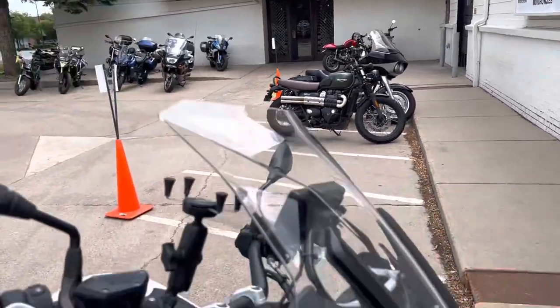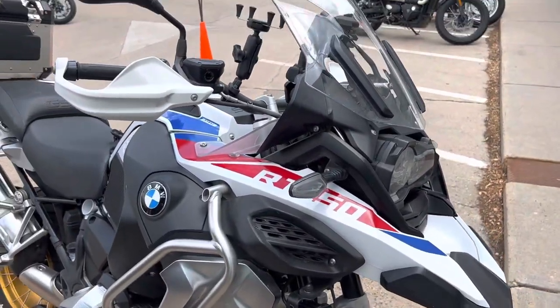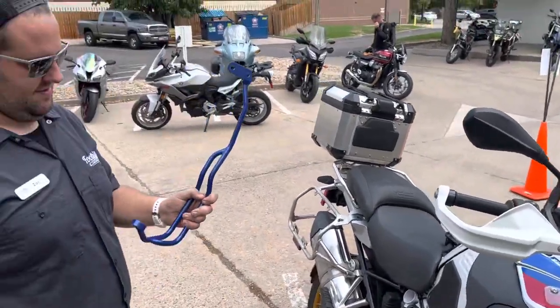You can't see it, but we're at Foothills dropping the BMW off for 12K service. Zach, you got something cool to show us. What do you got?